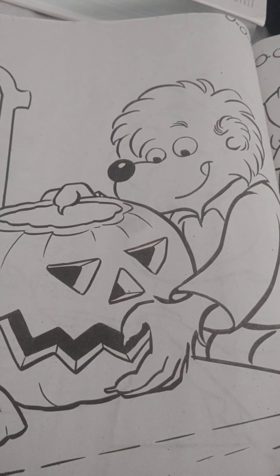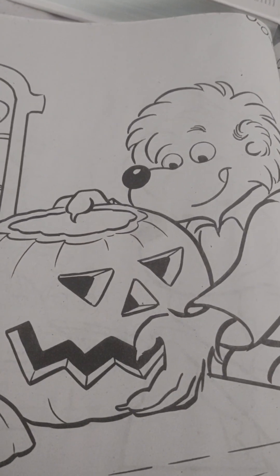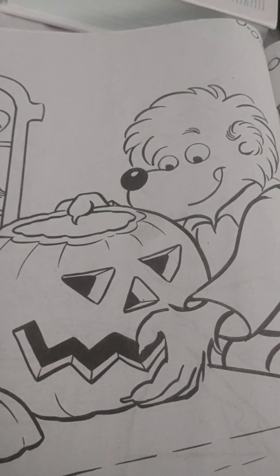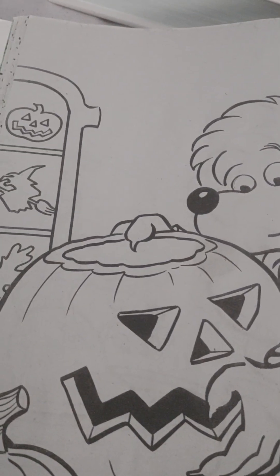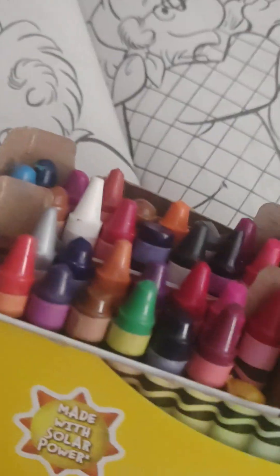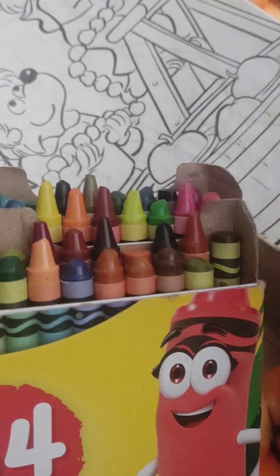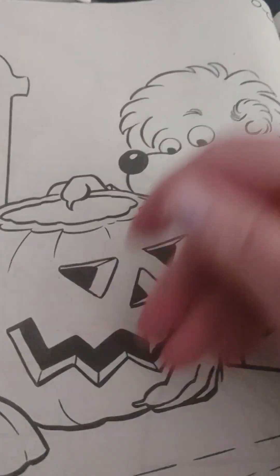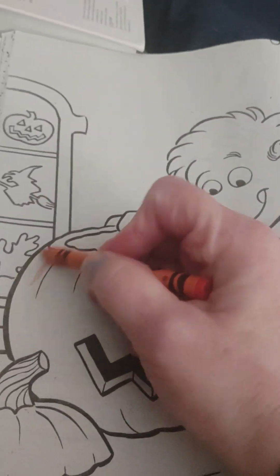Hey boys and girls, welcome back to my channel! Today I thought we would take a few minutes and color this jack-o-lantern in this Berenstain Bears coloring book. So let's go ahead and see what colors we need. Here's a pretty orange. Let's color this jack-o-lantern.